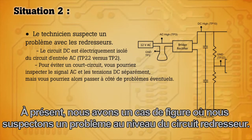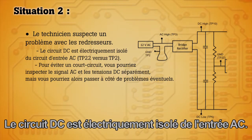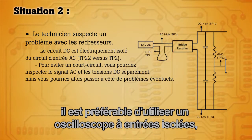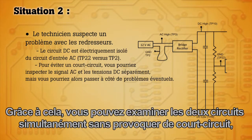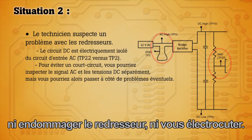Here we have a scenario where we suspect that there is a problem with the rectified circuit. The DC circuit is electrically isolated from the AC input. In order to troubleshoot that circuit correctly, it is best to use an isolated input oscilloscope like the Scope Meter 190 series. This will allow you to look at both circuits simultaneously without causing a short circuit and damaging the rectifier or yourself.